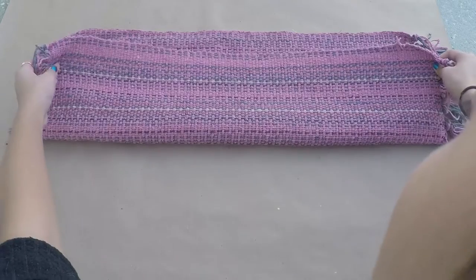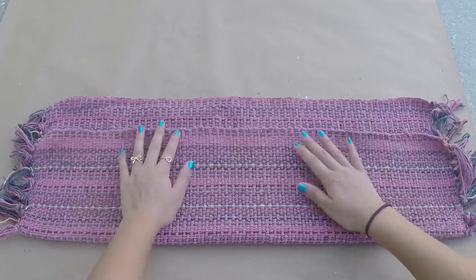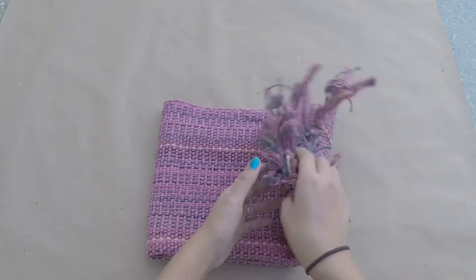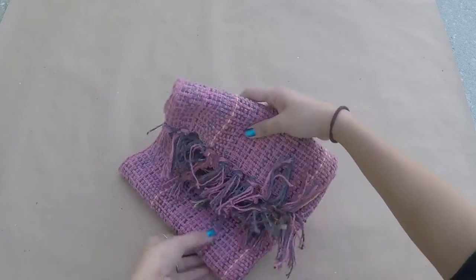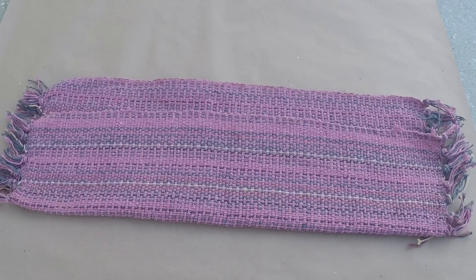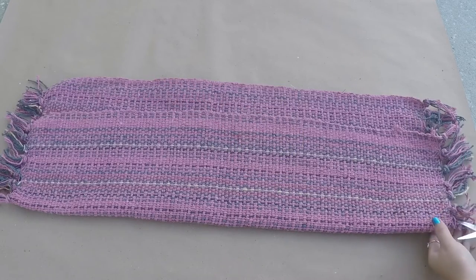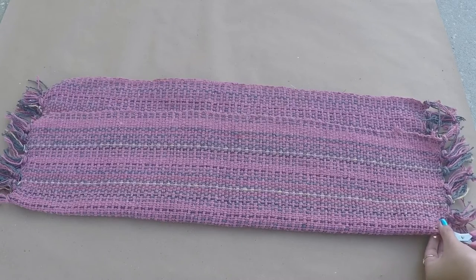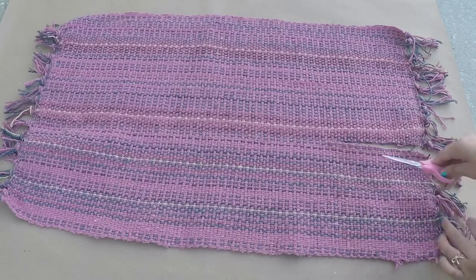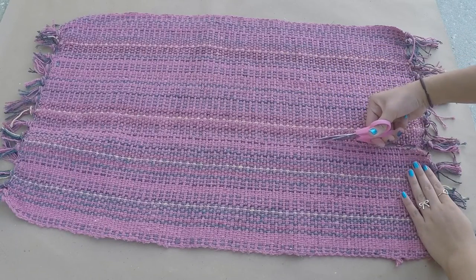First you're going to take your rug and fold it to the width that you want your bag to be. What I did is I just folded it almost halfway, just a little less than halfway, and folded it into what the bag is actually going to look like to make sure that's how I wanted the design to turn out. Once you decide the width, take your scissors and cut off the extra fabric. Cutting a straight line while it was folded was kind of difficult, so what I did was I unfolded it and followed the thread all the way to the other side of the rug with my scissors to make sure I was cutting in a straight line.